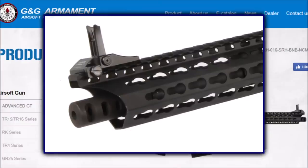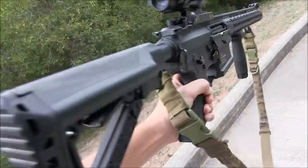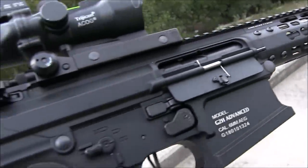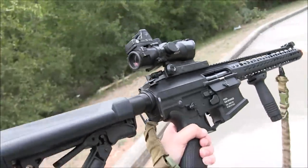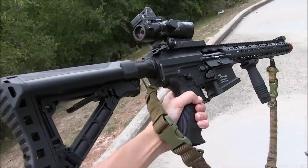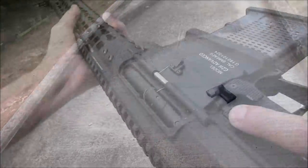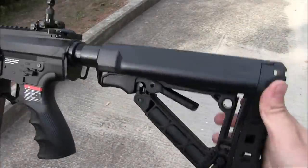An MBR with maybe an M-LOK rail or even a standard Picatinny rail would be cool, or even a stubby .308 — that would be really nice. I would really like to see some extended .308 magazines with that stubby dream rifle as well. I really don't know — this rifle is pretty solid the way it is right now.